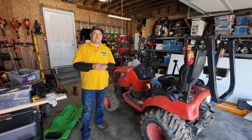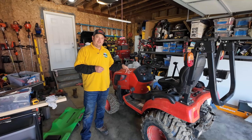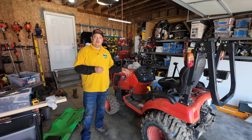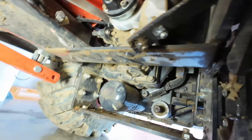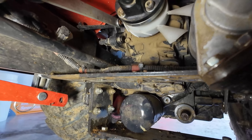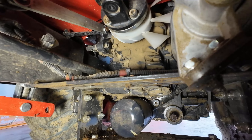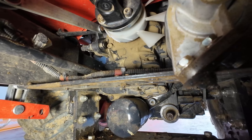Hey everyone, welcome back to Williamson Ridge Outdoors. Today we are back in the garage because I've got a little repair to make on our Coyote CS2520S. A little while back when I was doing my service and I was underneath the tractor, I noticed that my hydrostatic transmission fan had blades broken off of it.